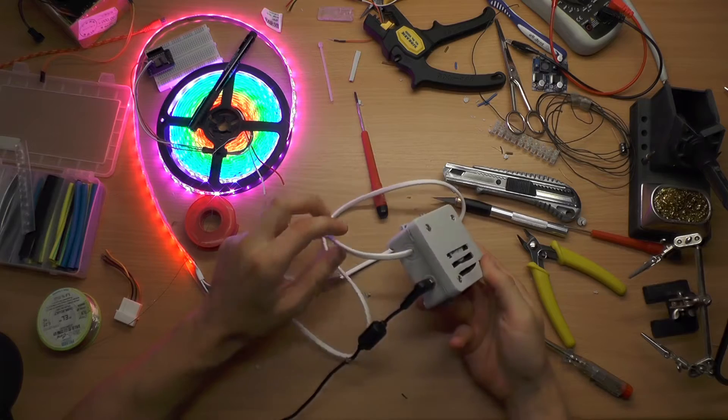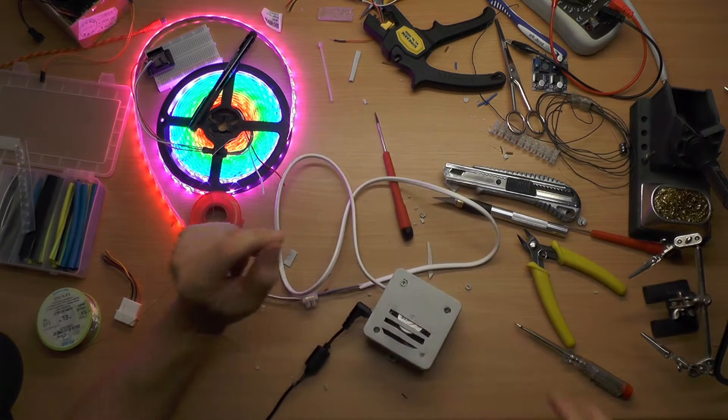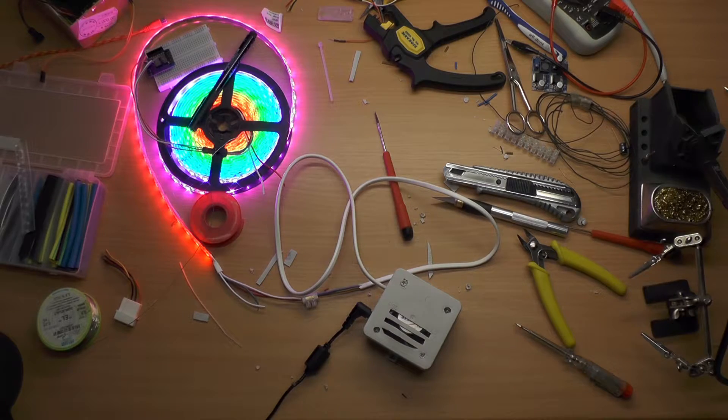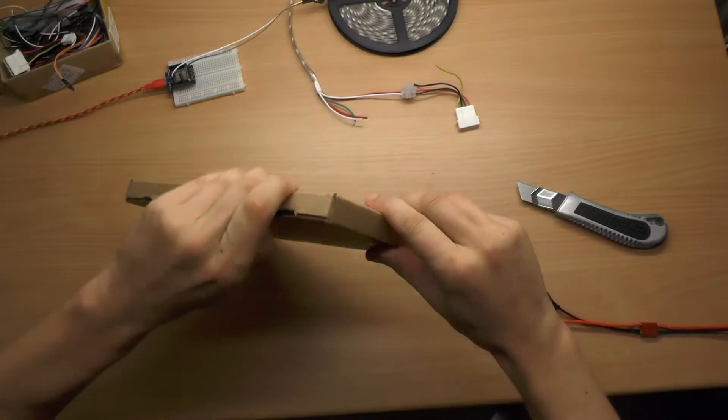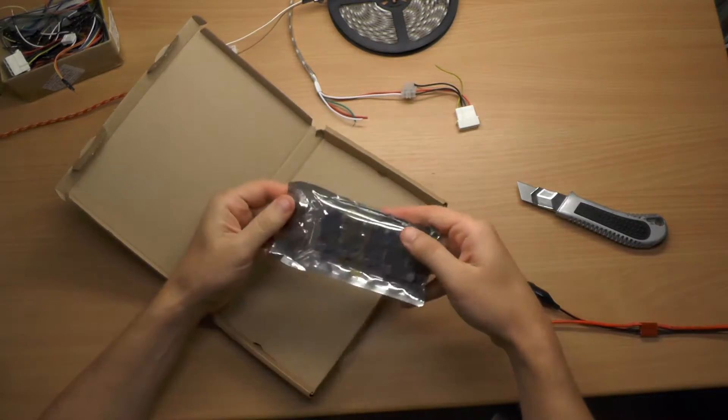Hi, this video shows how I put together a high current DC to DC converter. To drive a 5 meter LED strip I needed around 6 amps at 5 volts. First of all I ordered these cheap 2 amp DC to DC converters. I will put three of them in parallel.